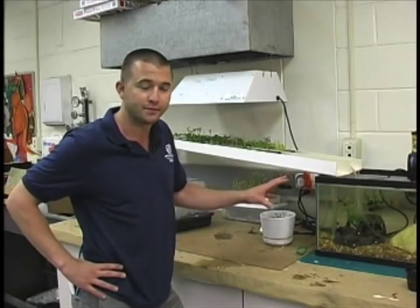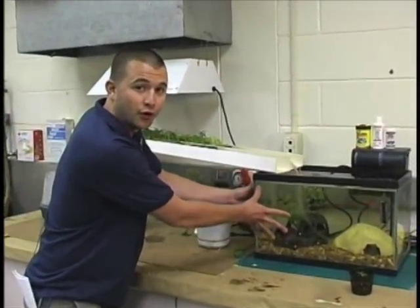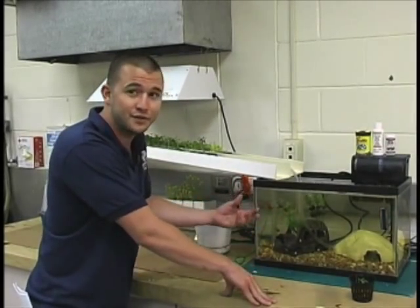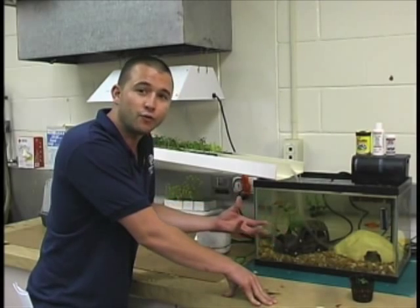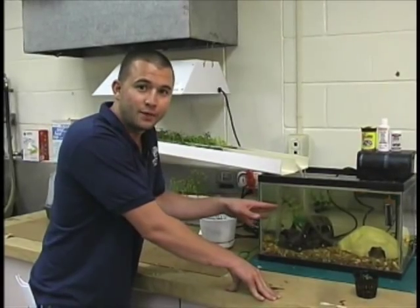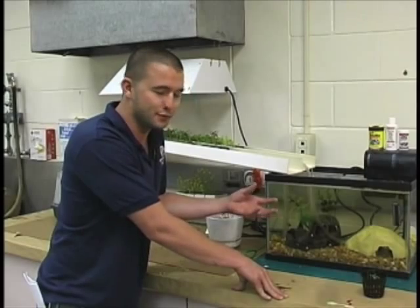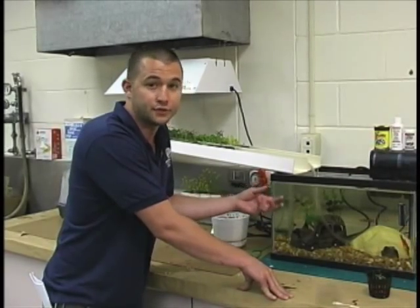Let's take a second to look at some of the components of an aquaponic system. The first thing we have to have is a reservoir — a place to contain our water and our aquatic life. Some people use aquaponics to raise algae or seaweed that's consumable. Sometimes the biomass they create is used to make biofuel. Here I have goldfish, which come from the carp family, and their waste is full of nitrogen.